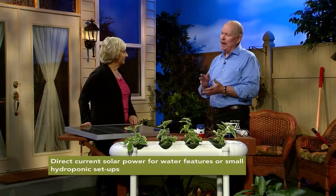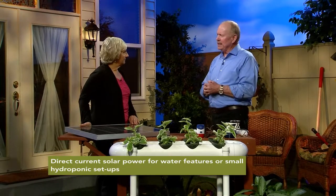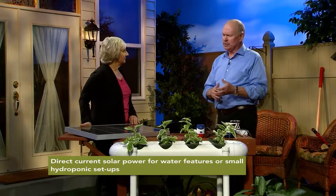There are several different types of solar power systems that you could set up in the garden. If you need continuously flowing voltage using alternating current — which is what we have in our homes — then you would need a solar panel hooked up to a battery with a charge controller and an inverter, and all of that equipment would have to be put in a shed or some kind of a waterproof structure. That can be expensive and it's very dangerous if you're not familiar with the setup and operating procedures. What we're going to talk about today is a very simple direct current system that will power a water pump, easy to use in a backyard water feature or small hydroponic system.